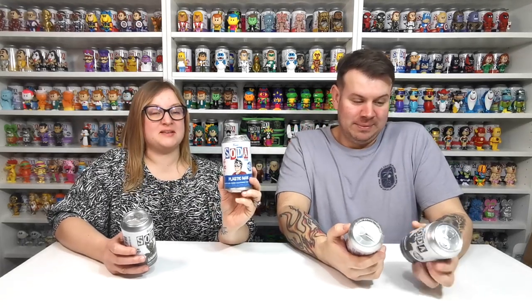So we have Plastic Man — it's DC, not to be confused with Stretch Armstrong. It's 4,000 pieces of Plastic Man. And then we also have Sauron — I think that's how it's pronounced — from Lord of the Rings. Never seen it, so I wouldn't know. 8,000 pieces, and it looks really cool.